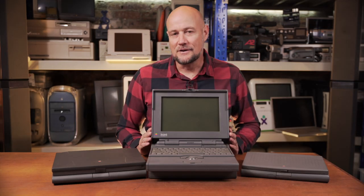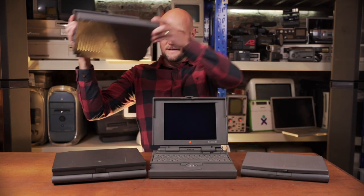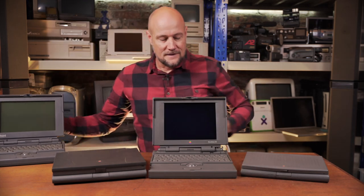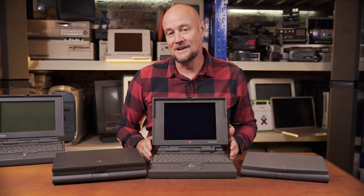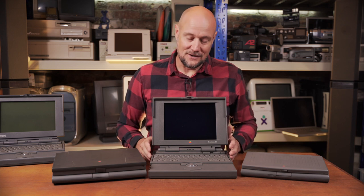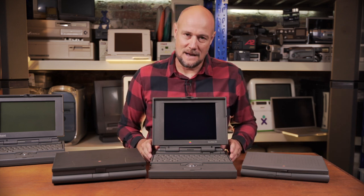Before we start pulling the 150 apart let me talk a bit about why it exists. This is the 170 from three years earlier with the exact same case. That's right, the 150 is still rocking a case that was introduced in '91 and it's three years on, so it's certainly at the budget end of Apple's laptops.